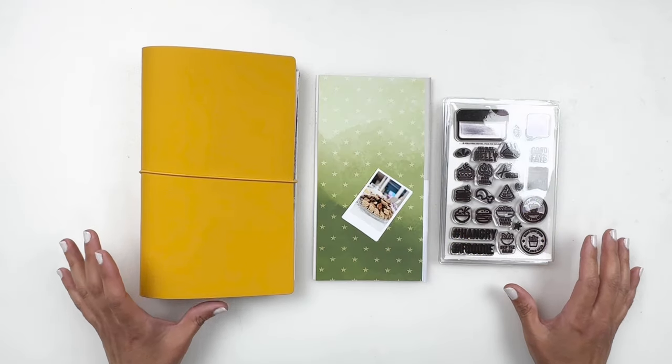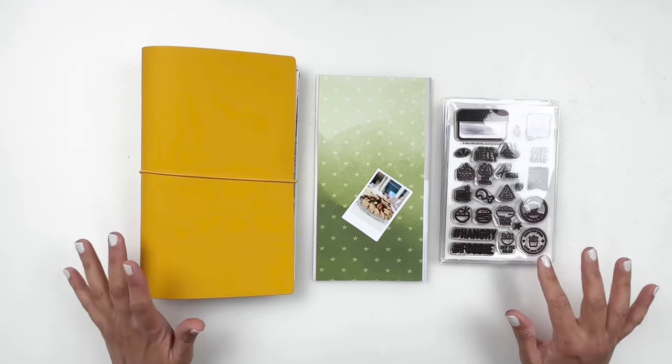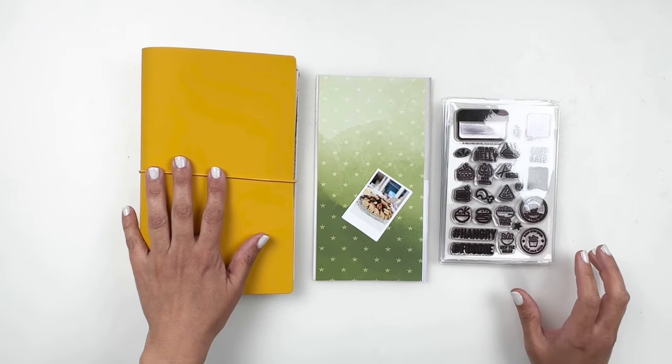Hello and welcome to my channel. This is Hibba from My Little Journal and today I'm here to share a layout in my Discbound Traveler's Notebook.